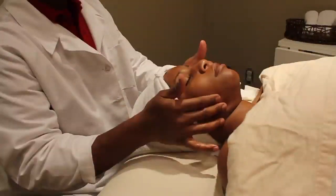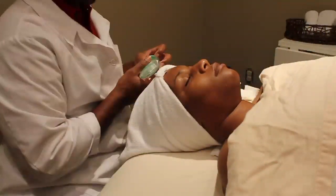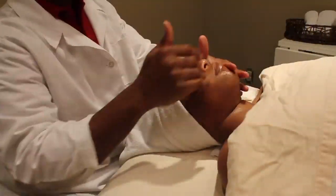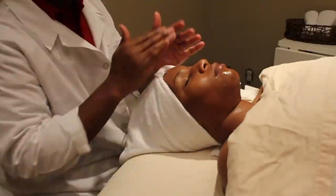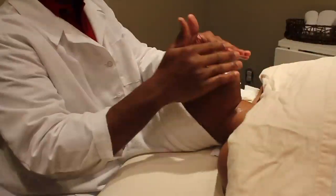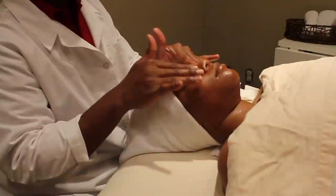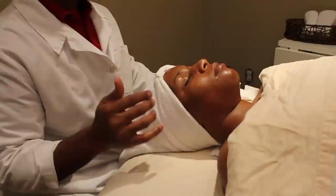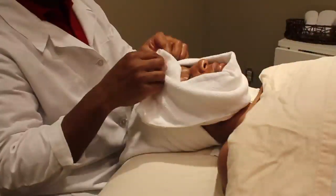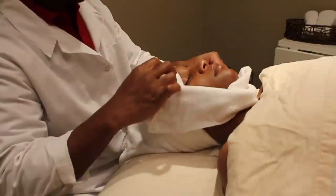We then place a mask on the skin. You can allow the mask to sit on the skin anywhere from 10 to 15 minutes before proceeding with the moisturizer. After removing the mask, the final step is to moisturize the skin. We also use a mask based on the skin type, so the mask would also be a combination mask.